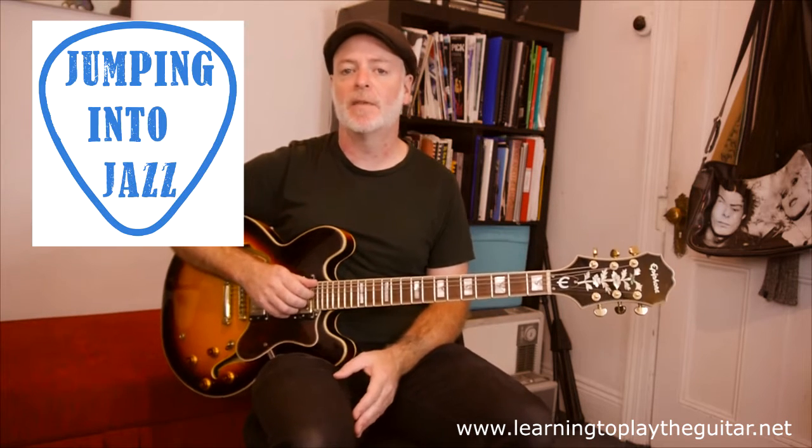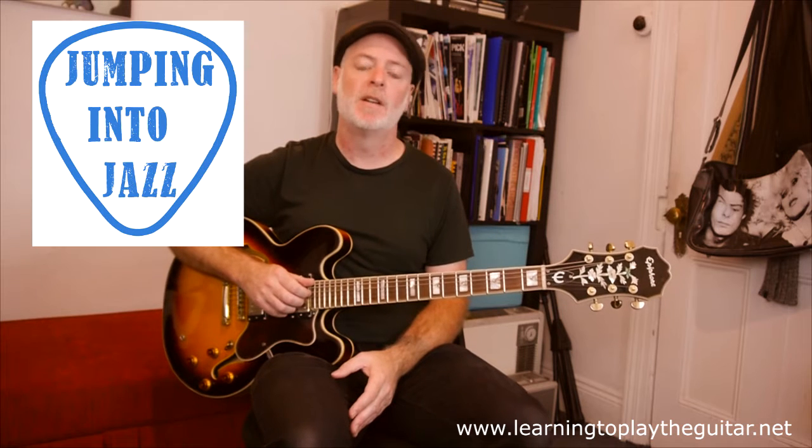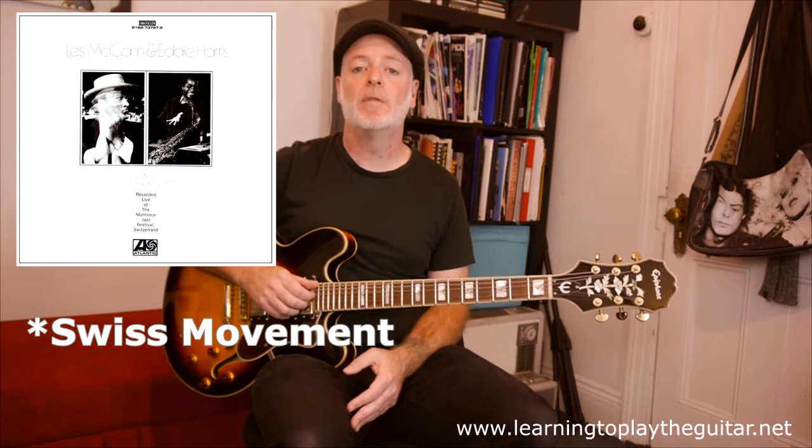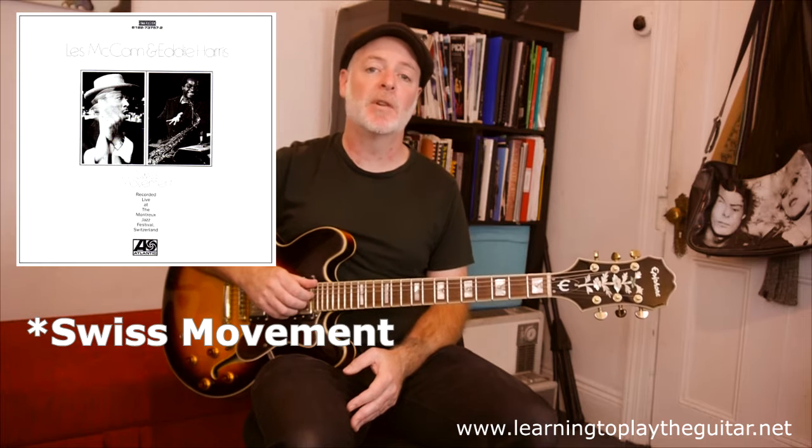Hi, I'm Anthony from Learning to Play the Guitar. This video is another video in my series of jumping into jazz, and it's going to feature the song Cold Duck Time by Eddie Harris. This song was first featured on the album Swiss Movement, recorded at the 1969 Montreux Jazz Festival.